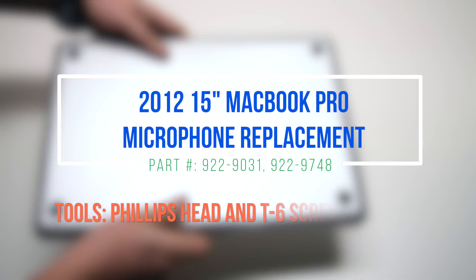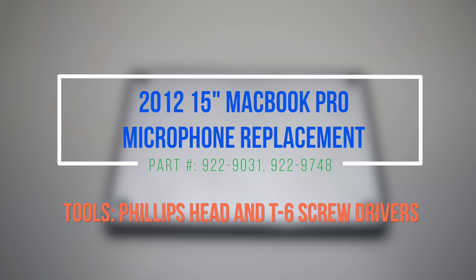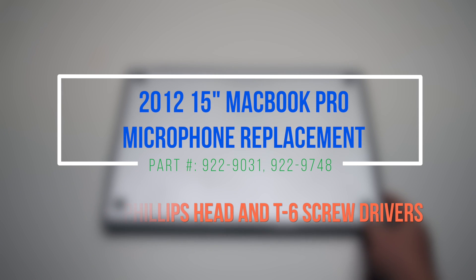2012 15-inch MacBook Pro microphone replacement. Please note that the microphone is located underneath the logic board inside the speaker.